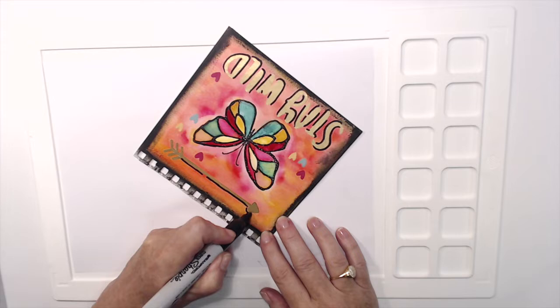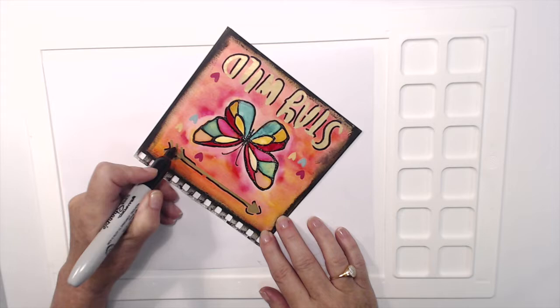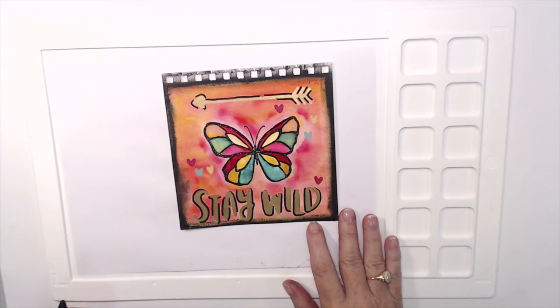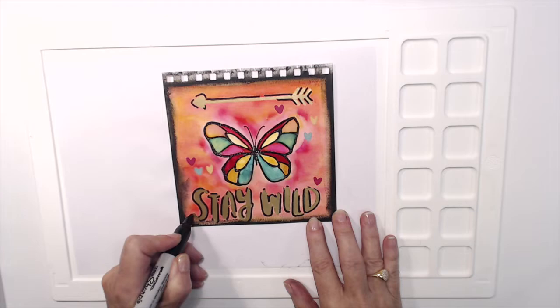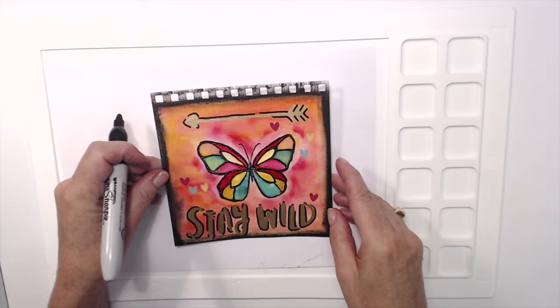The background was a watercolor wash with mainly the Melon Mambo ink and the Crushed Curry ink — I didn't use any green in the background, I saved that just for the butterfly. Now I'm putting some marks on here. I'm not doing lines that join up — I'm trying to make these lines very sketchy. I want them to look arty, not as though I've very carefully outlined everything, as that would kind of defeat the purpose.